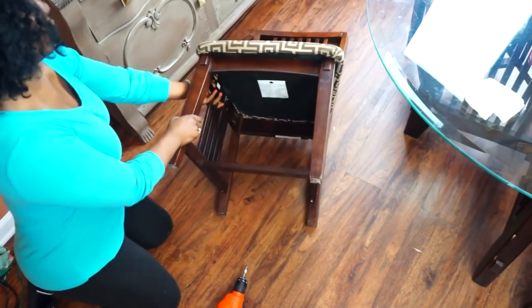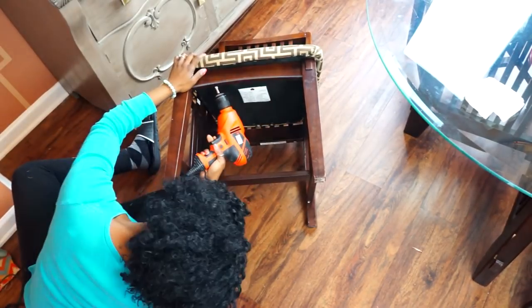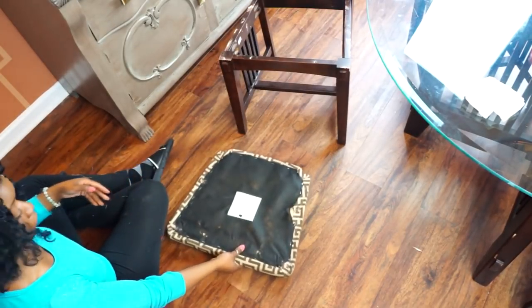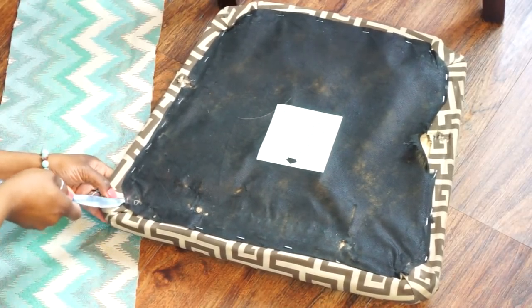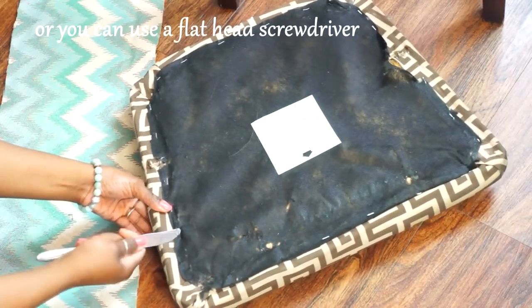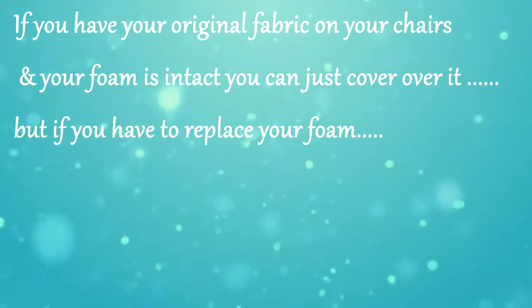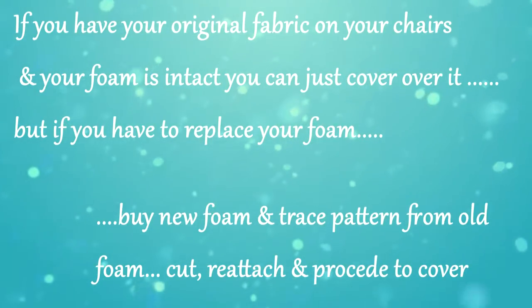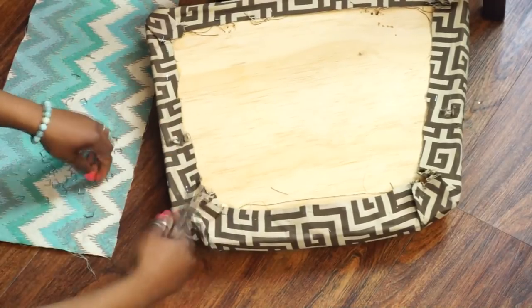Now you want to remove your chair bottom — most chairs have about four screws. Once you have that completed, put your screws to the side. We're going to reuse the dust cover, so remove all staples using a butter knife. Mine is a little beat up but I'm still going to reuse it — it just makes it look better on the bottom. Set that aside. I'm going to remove my old fabric simply because I don't want the bulk. And that was what was underneath — yuck.